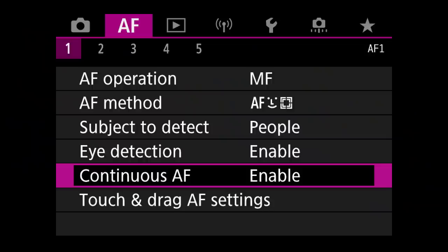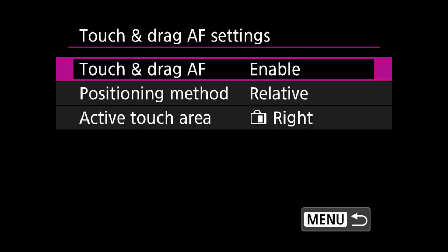The next setting is touch and drag autofocus. I have this set to enabled. The reason is that you can reselect where the focus point is by touching the screen with your thumb, without taking your eye off the camera or pressing any buttons. This works out great because if I'm not using face and eye detection, or I need to get it set on a different face, I just use my thumb — no buttons, no joystick.